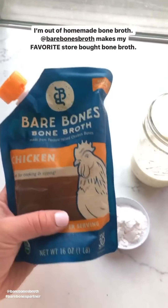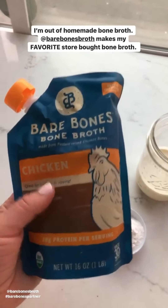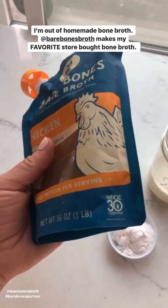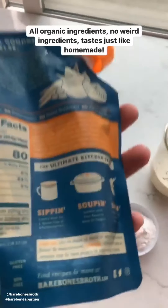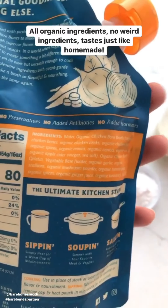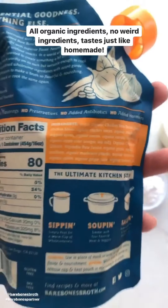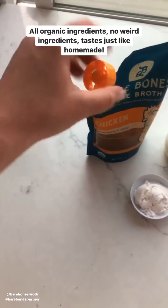I usually make my own bone broth but I'm actually out right now. Luckily I have this in the freezer — it's by Bare Bones Bone Broth. If I have to buy a bone broth, this is my favorite store-bought one. It's Whole30 approved, all organic vegetables and meat, no weird ingredients, and it tastes really good — just like homemade. I love this little pour spout, it's really convenient so if you don't use all of it you can seal it.